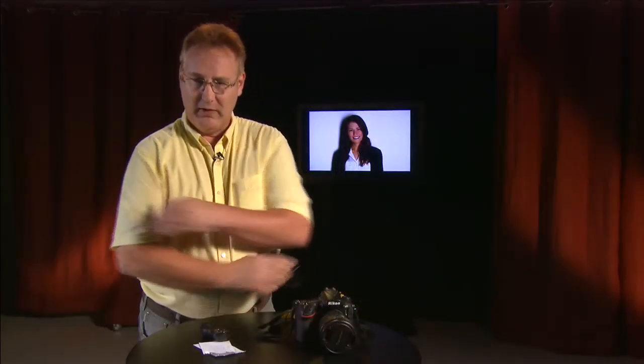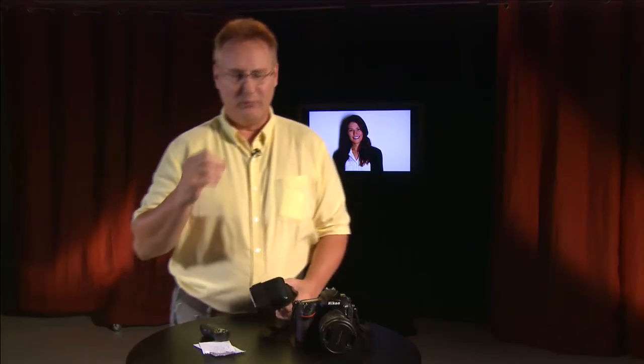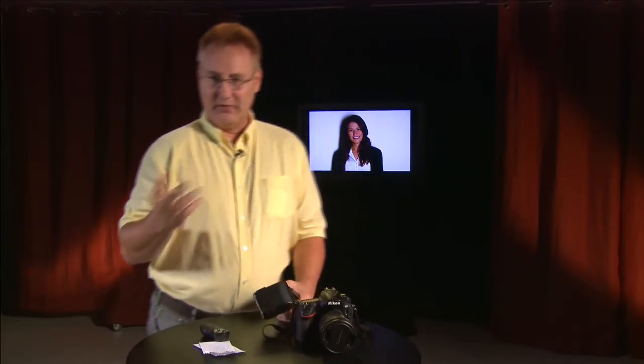When you're shooting direct flash, this is your general result — you're going to get a shadow on the wall behind your subject. As you can see on this young lady, she's got on a black sweater and there's barely any definition between the shadow and her sweater. That makes for just kind of an ugly photo — not that she's an ugly subject, just an ugly photo.